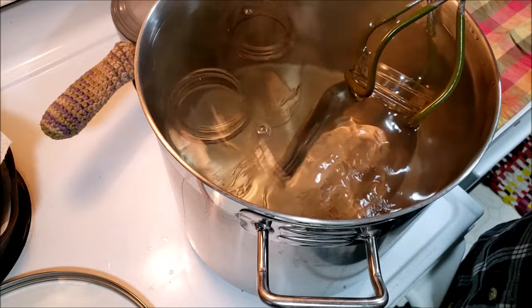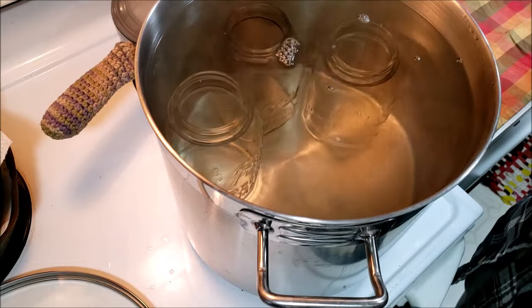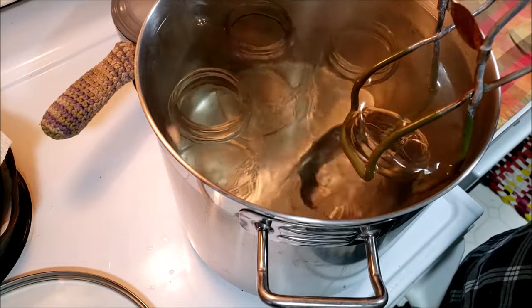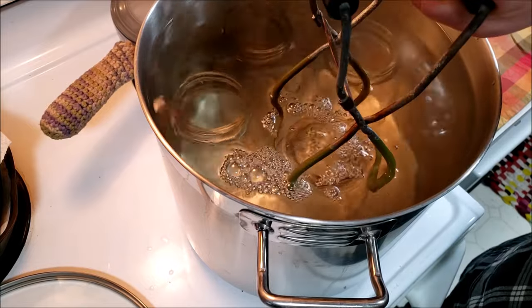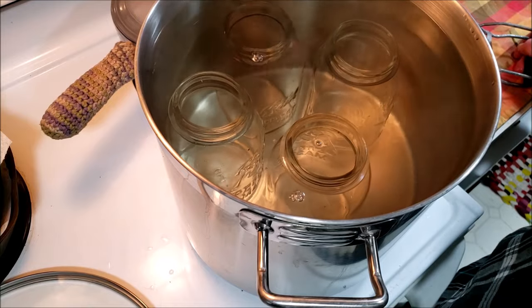This will sterilize your jars once you bring it up to a nice 140 degrees, and have them in there for at least 10 minutes. It's also the easiest way to fill the jars.